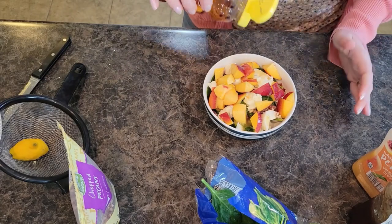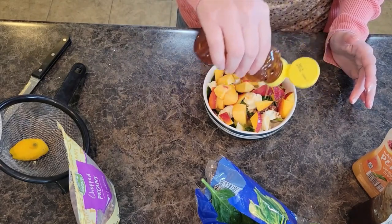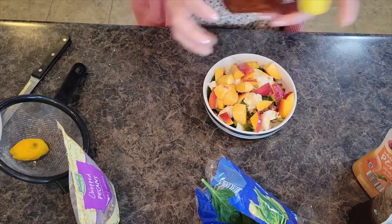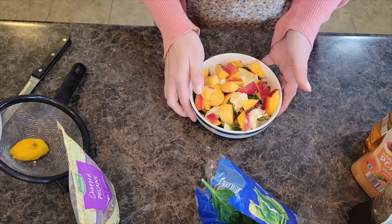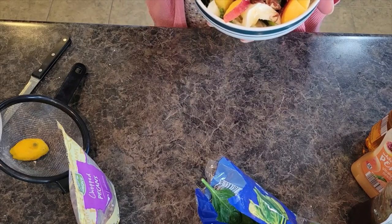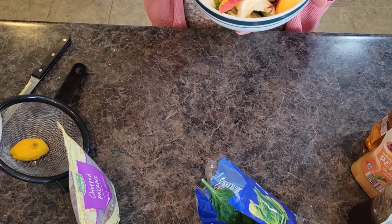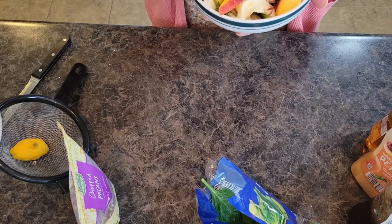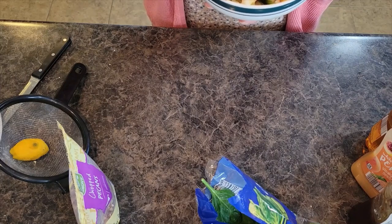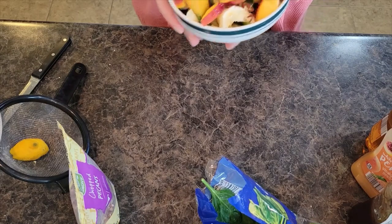I've got some honey and I'm going to do the same thing — drizzle just the slightest bit. You just want a tiny little bit in there. And there we have it — a very healthy and very filling salad idea for you. I hope you all like this quick recipe. It's perfect for a lunch or a nice big breakfast. Be sure to subscribe so you can get all of our recipes and follow us over on Facebook and Pinterest where you can save our recipes as well. We'll see you next time.